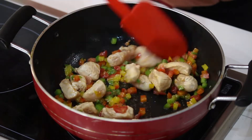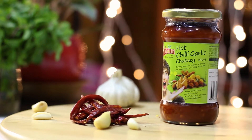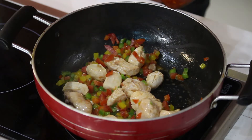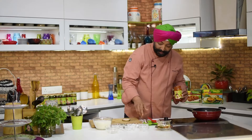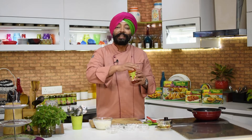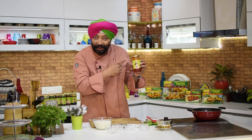Stir fry until the chicken is cooked. To this, now we add Sabrini hot garlic chutney — I'm using one and a half tablespoons. If you like it spicy, you can always add another tablespoon of Sabrini hot garlic chutney.